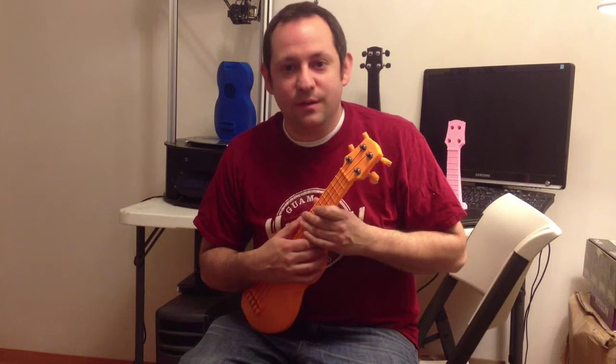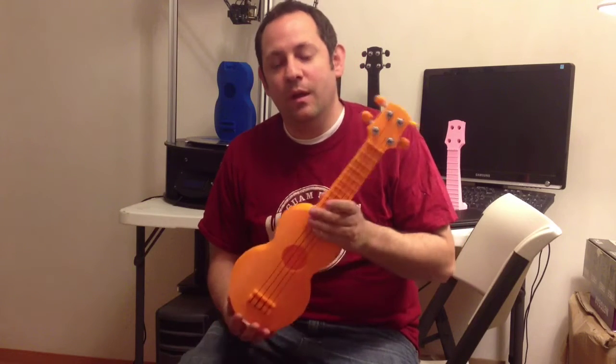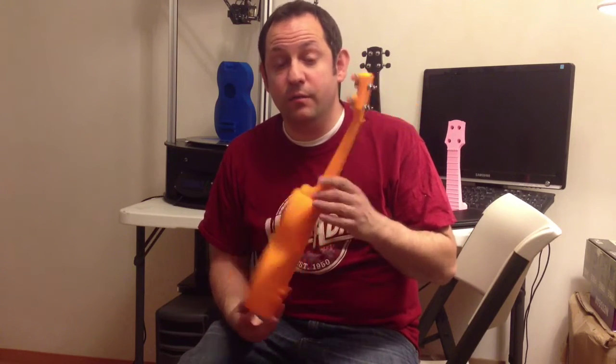Hello! For this video series on Instructables, I'm going to walk you through the latest iteration of my design for this 3D printed ukulele.